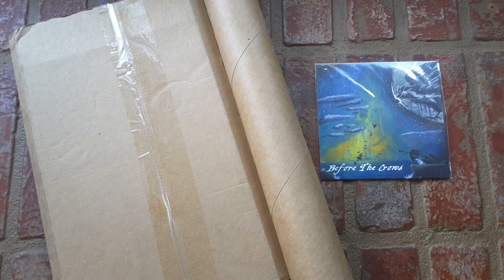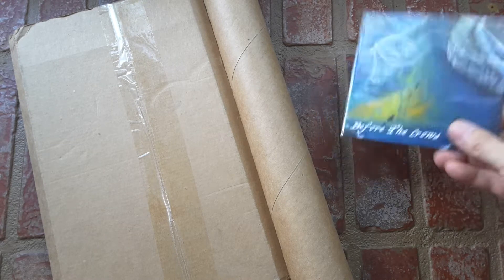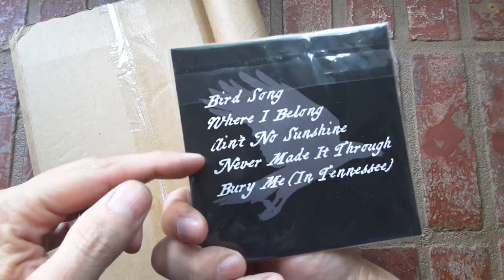Okay cool, welcome back, thanks for clicking. Today we're unboxing Otis Stein and we're listening to 'Before the Crows,' starting out on track three.